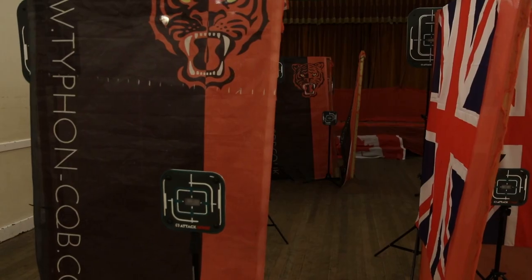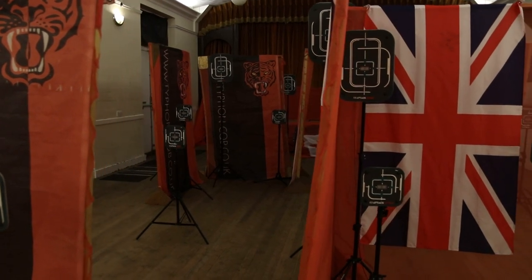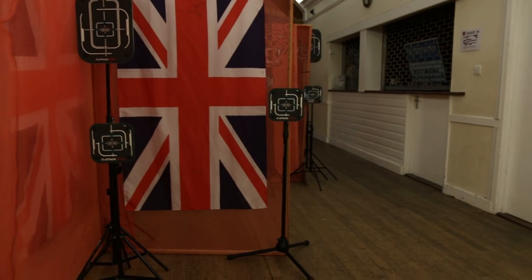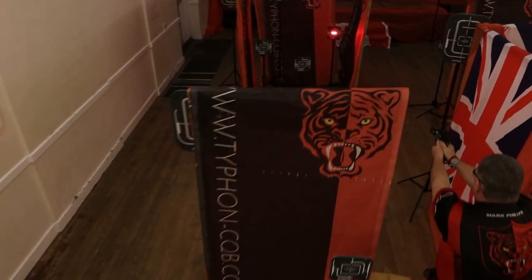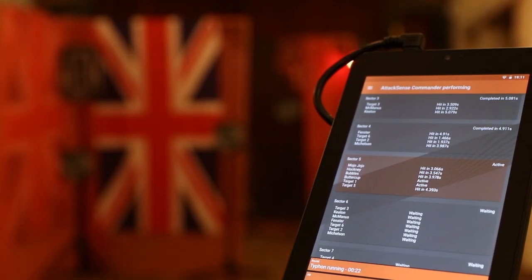The AttackSense system is great for something like practical shooting because you can position all the targets where you want. You can set up sectors and create a shooting scenario exactly how you want it. Practical shooting is all about measuring time, accuracy, and split times. The AttackSense system records all the data — split time and reaction time — against each player.